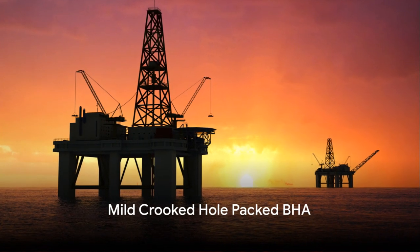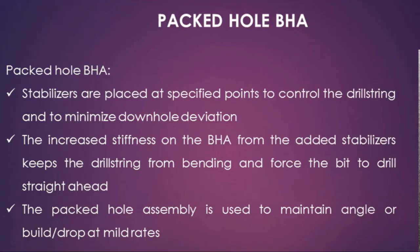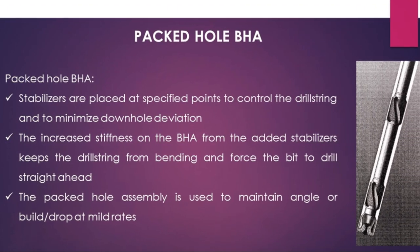Within the packed BHA category, there are different variations depending on the crookedness of the hole. For mildly crooked holes, we use the mild crooked hole packed BHA. It provides three-point stabilization at different zones along the assembly.